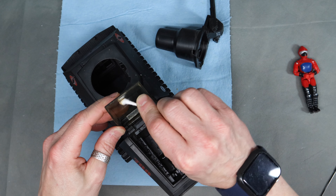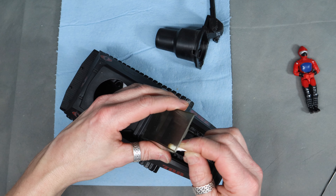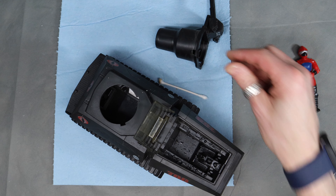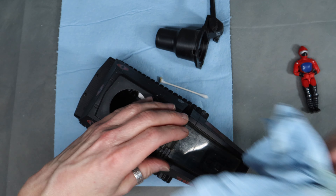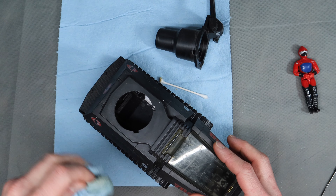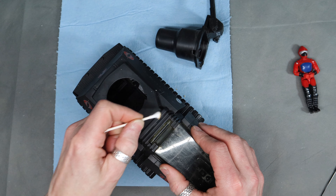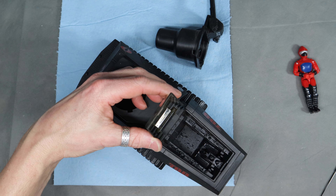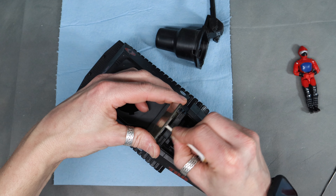I'll be honest, I'm very surprised that this canopy is still intact. I can't believe it made it in one piece after all these years. I hope I don't break it while I'm trying to clean it. I wish I could get this thing out without breaking it because I'd like to do a better job cleaning, but I'm seeing a few hairline cracks that I'm not sure I want to mess with. All right, that came together much better than I thought it would.